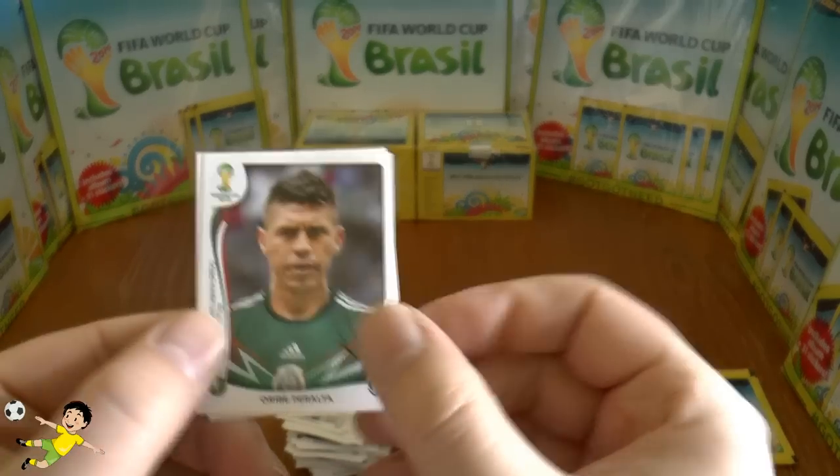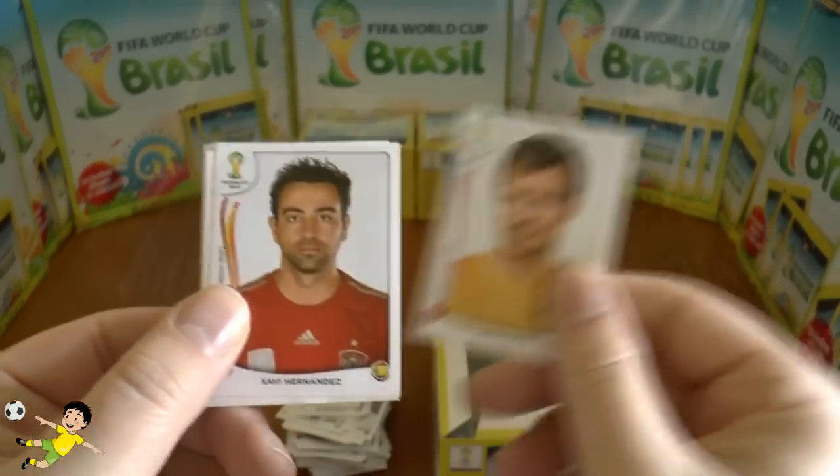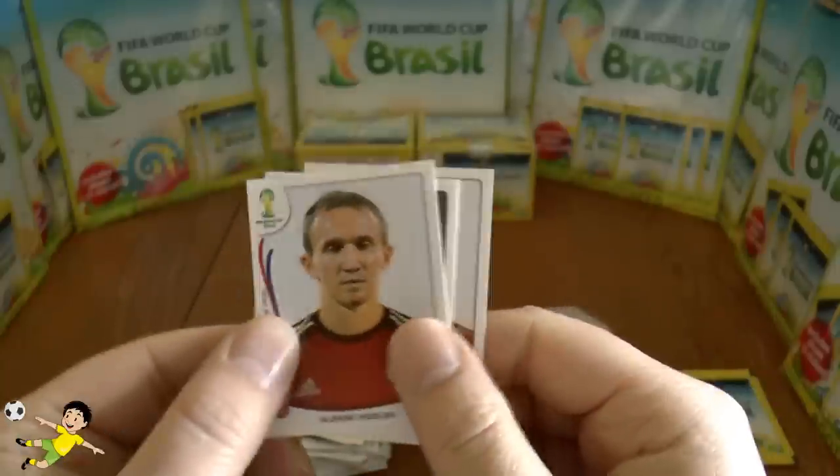Next pack: Peralta, Sakai, Lucas Neill, Javi Hernandez, and finally Kozlov.